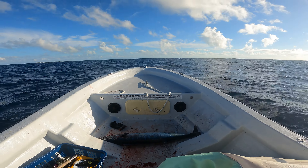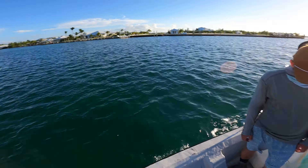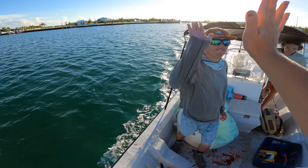Bloody aftermath — heading back in. Within the first five minutes of trolling we got hooked up and got our first wahoo in the boat. We also just learned that this is actually Garrett's first wahoo ever — didn't know that! High five!